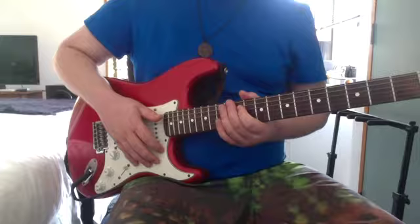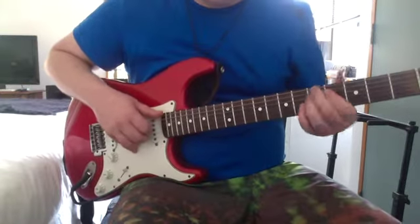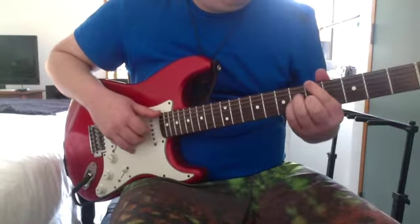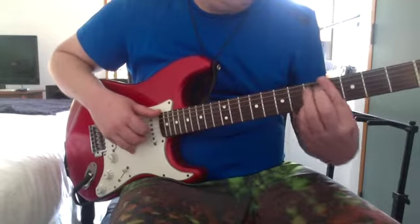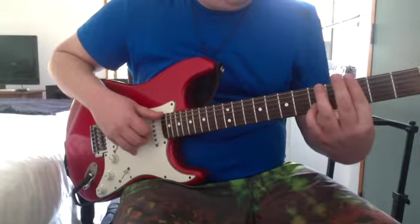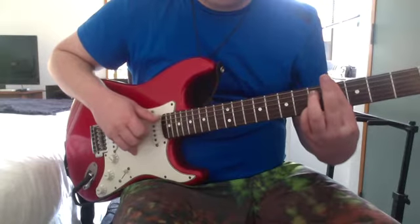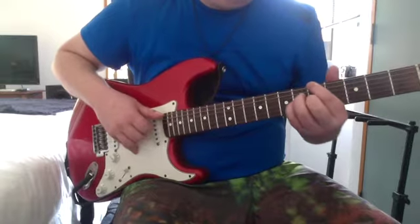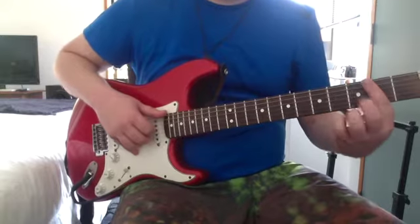Then the chords during the bass solo: A major 7, this chord, E, again. So it's like that chord — you're holding that same note — then slide the rest down a fret. Then F sharp minor 7.